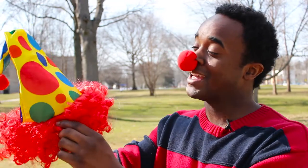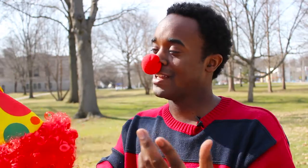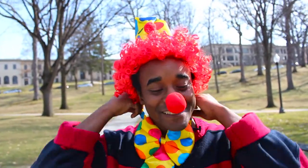Next up is our clown wig and cap. If you don't have one of these already, forget about clowning — it's clearly not for you. And finally, our costume. Now we're ready to get clowning.